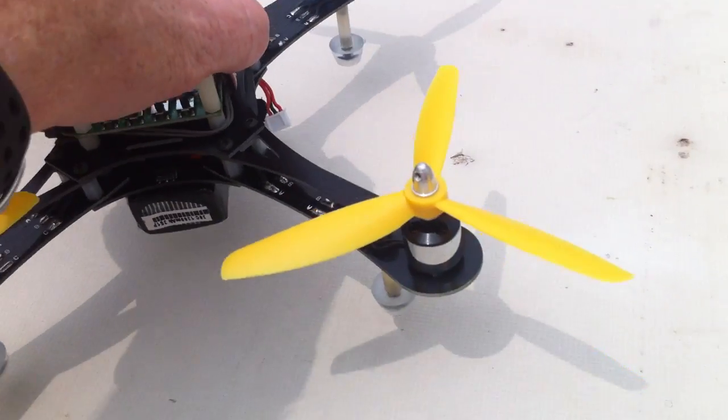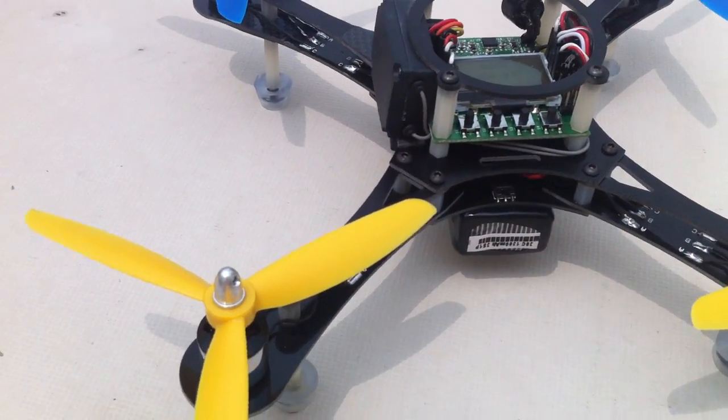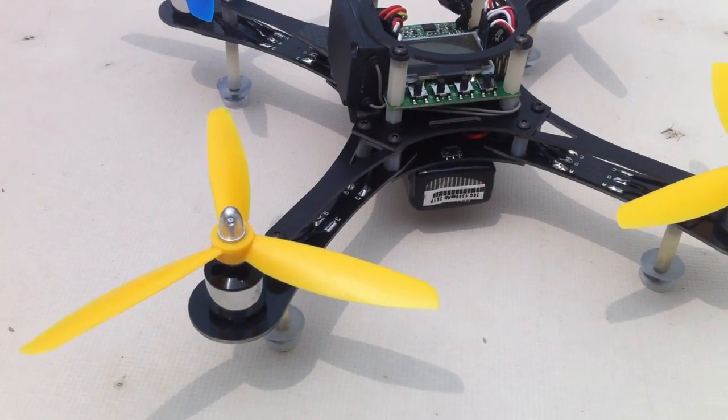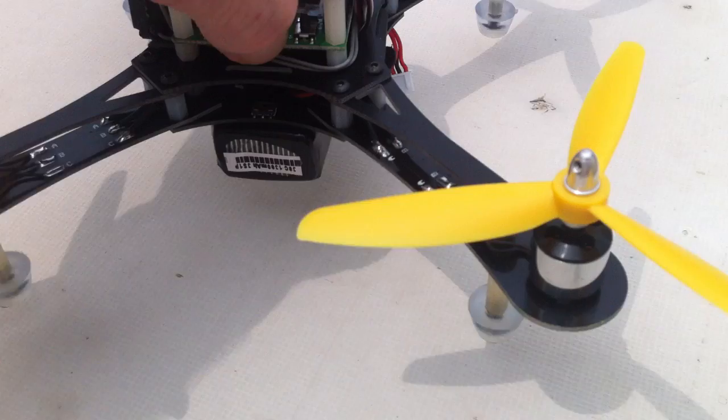The quad is repaired now, the stick scaling is set, and I've already tried it. It's flying wonderfully — very, very stable acrobatics. I'm going to show a bit of that today.